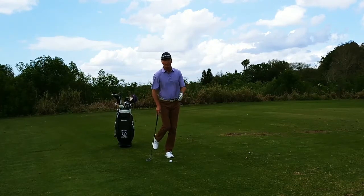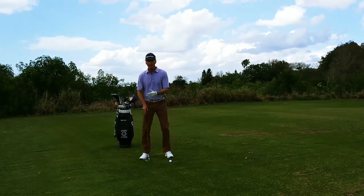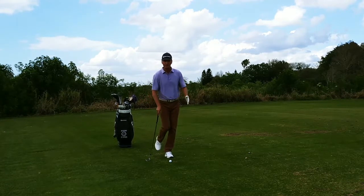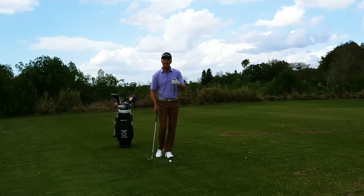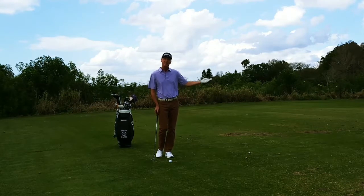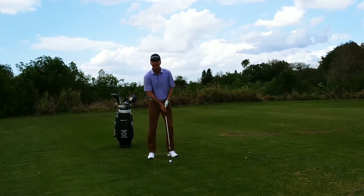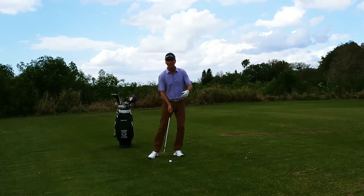This is what we call a one pivot swing. I'm not trying to move around in the short game — I'm trying to stay very still and just pivot and hit the shot and let the club do the work. I'm letting the loft of the club get the ball in the air. I'm not trying to lean back and lift it up, or move through and power it.